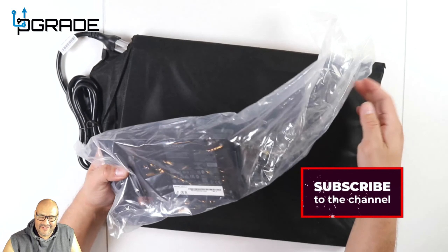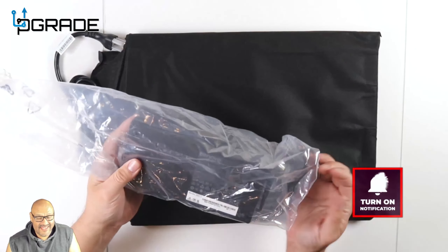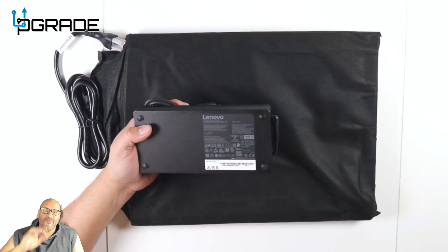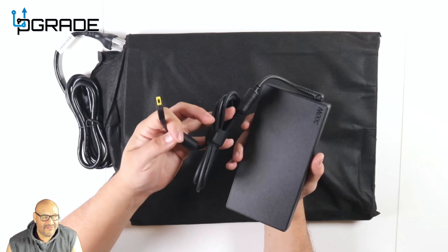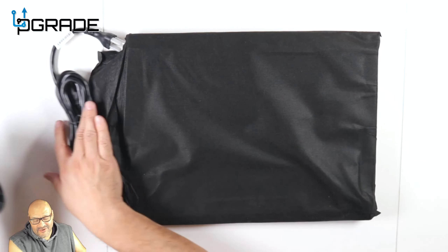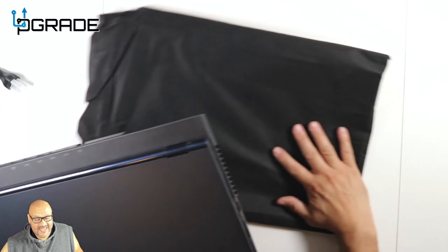First of all, the box is pretty heavy — more than a pound. We're talking about a 300-watt power adapter. Lenovo always has that yellow tip, which is very unique to their style of setting up these systems. I'm going to go ahead and open it up — first time opening it.